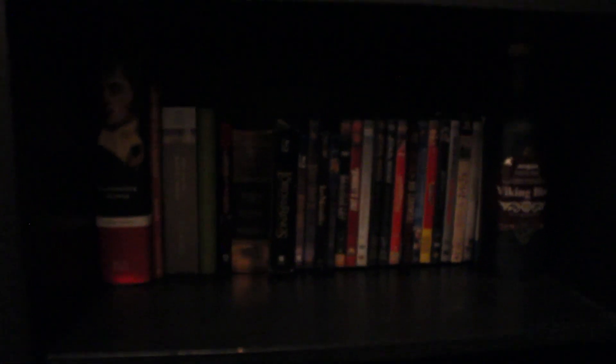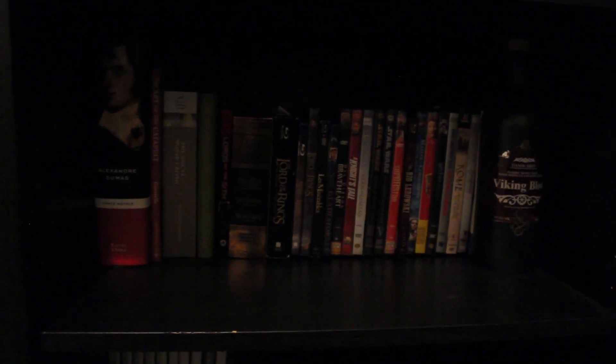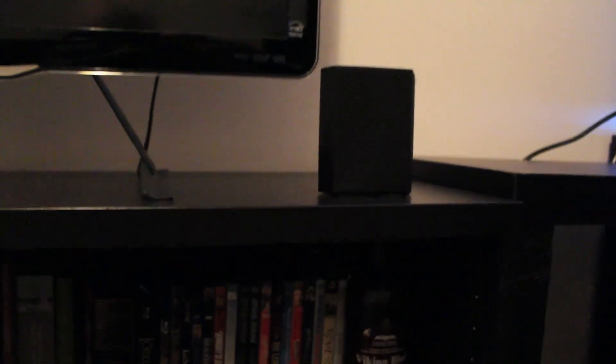Over here we've got my DVDs and movies that I've taken out of their boxes — most are still boxed. I've just got Lord of the Rings, Les Mis, Gladiator, Princess Bride, Braveheart — just my favorites are out here. And obviously there's my Tartu Music 100. There's also an old bottle of Viking Blod mead that's obviously empty now, but it's a cool little decor piece — nice heavy bottle.